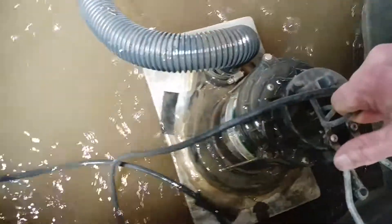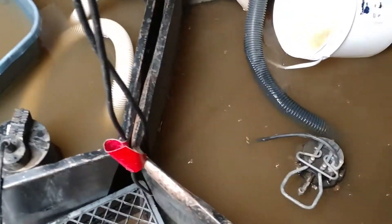I also went with my old trusty guy right here — my one and a half horsepower. I love that thing. And boy, is it a workhorse.